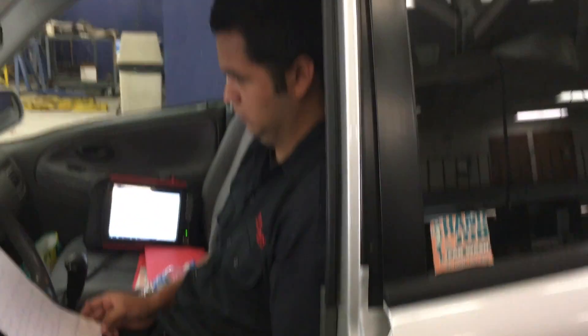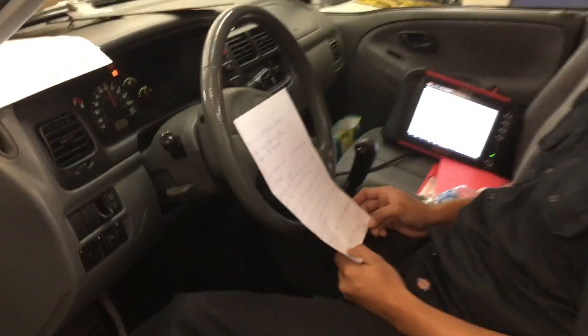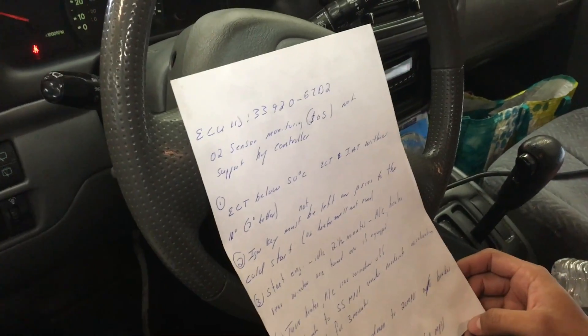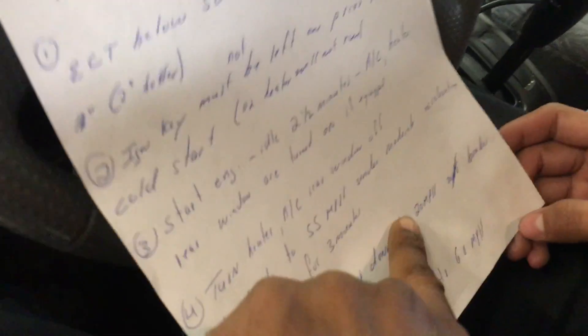Every part of the drive cycle has a certain amount of time and has to run for that duration, so timing is part of the enable criteria. I'm showing him his next step right now.